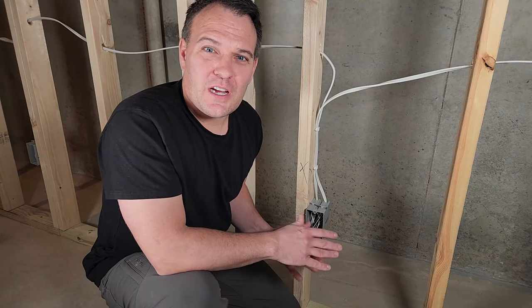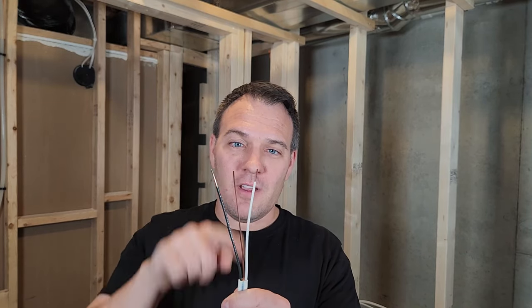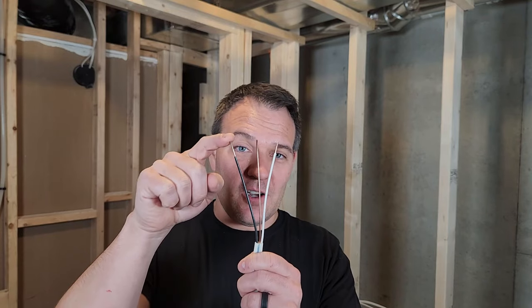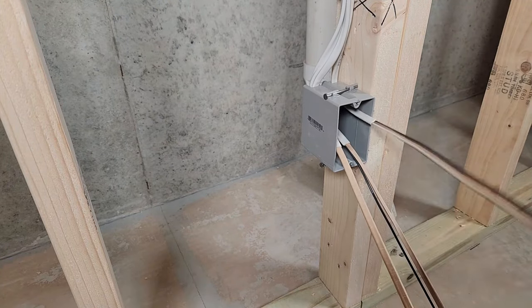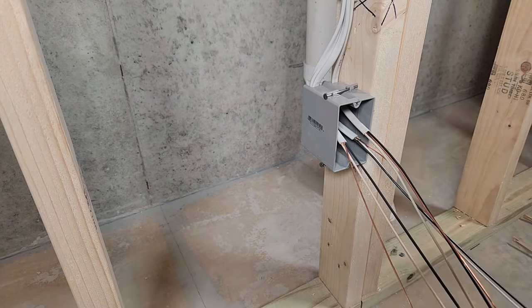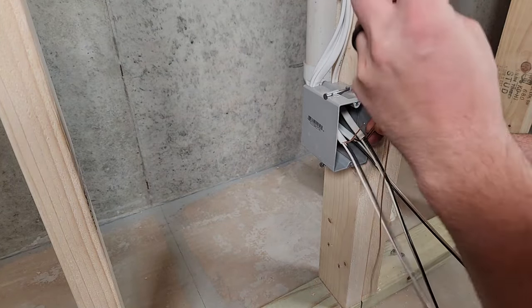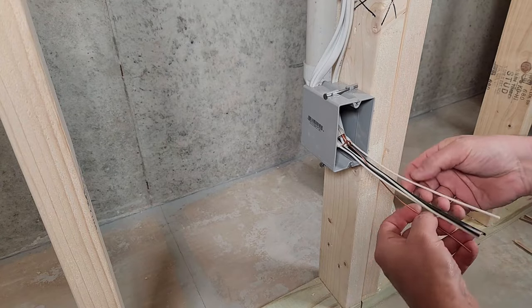Next I finished out all the boxes to protect them from the drywallers and prepare for work after drywall is installed. This is 14/2 wire — all wires are 14-gauge and there are two wires plus one ground. The bare wire is the ground, the white is the neutral, and the black is the hot wire. I start with the outlets: strip the sheathing so at least an eighth of an inch is still going into the box, connect all the ground wires and add a pigtail, cut all wires to at least six inches sticking out, then fold them back into the box.